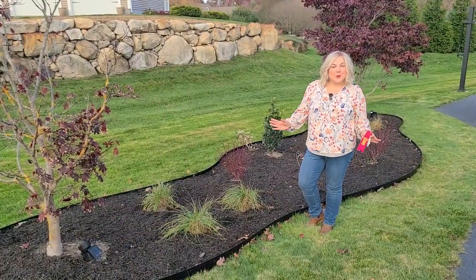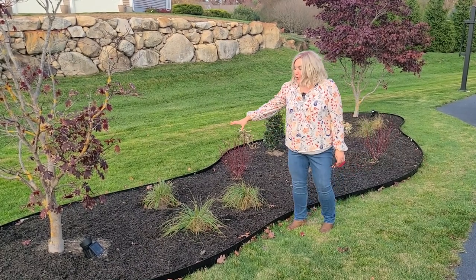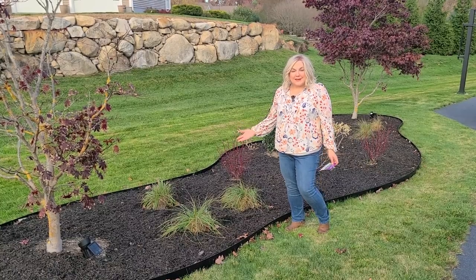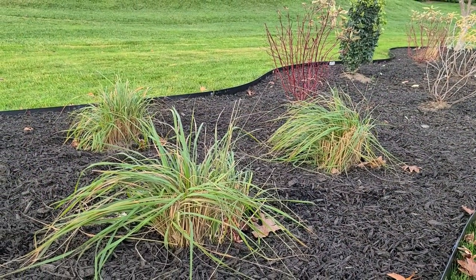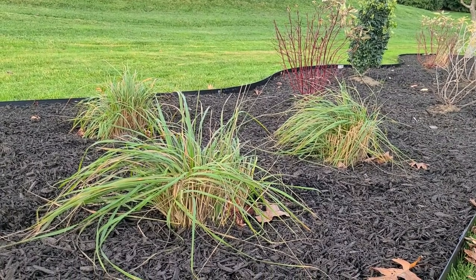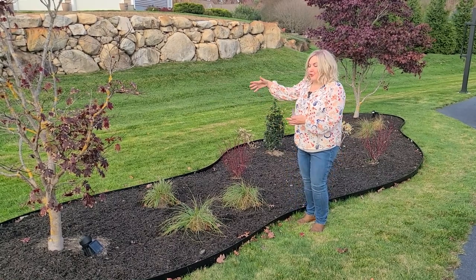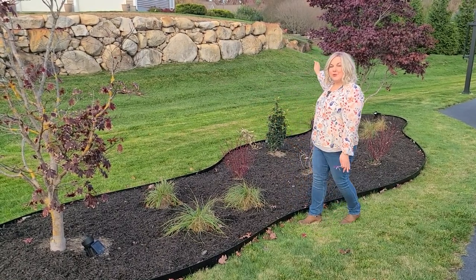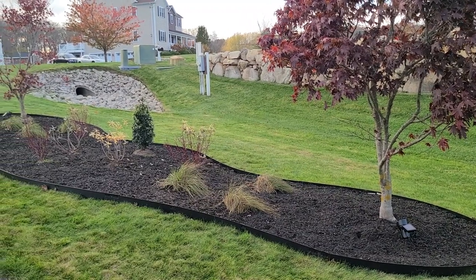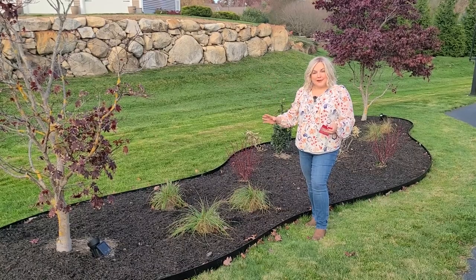Now I'm going to give you a tour of what I planted in this new island bed. Here in the corner I added a grouping of Carl Forrester reed grass. I had three good-sized ones over by my shed, dug them up, and divided each one — from three I made six. I put a grouping of three on this end and a grouping of three on the other end. I think they'll be really beautiful for movement, texture, and a vertical element in this bed.